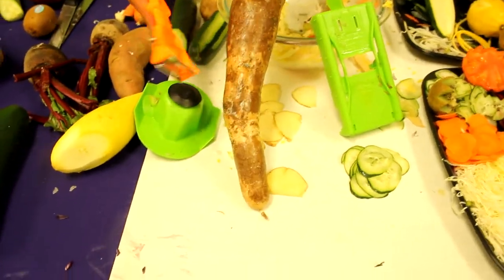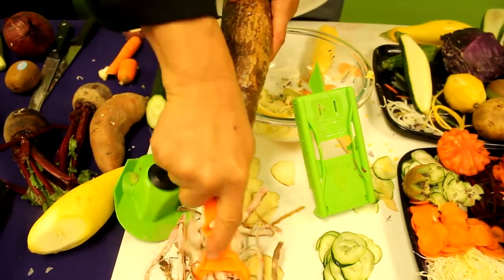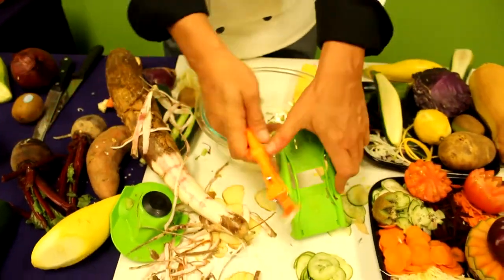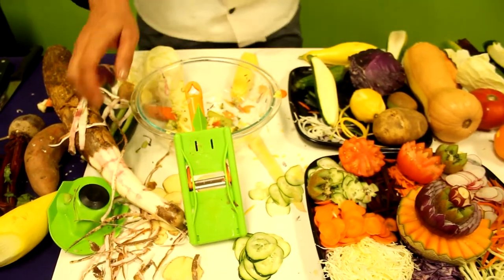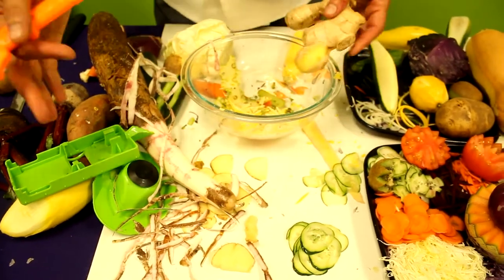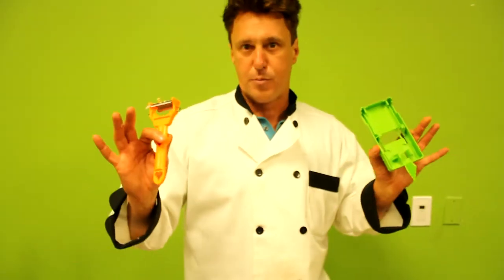You might be in an area with a high Latin population and they want to see the yucca. At this point, if nobody's made a purchase, start peeling all the other things you have here. If you notice in the other demos, we didn't use the ginger root — so I'll show ginger root. Keep in mind, if the crowd is standing in front of you, they're ready to buy. All it means is that you didn't show them something. We're demonstrators, not pitchmen. We encourage the customer to ask questions — that's what sets us apart, our professionalism.